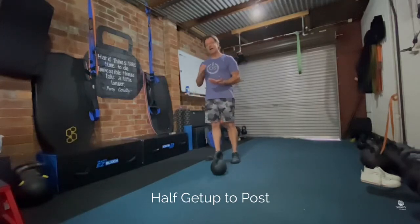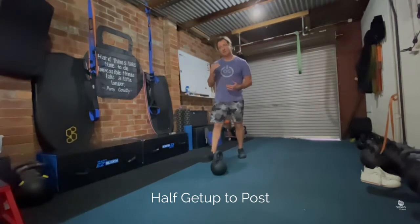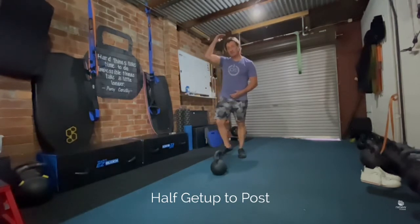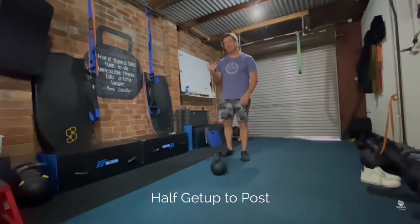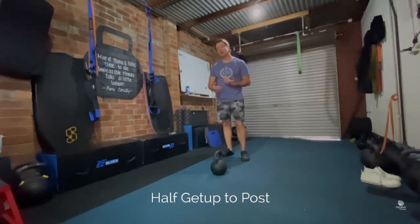This is a half get up to post. For this exercise you're going to start from the standing position and work your way down to the post and then back up again for a rep, and your repeat is required as prescribed.